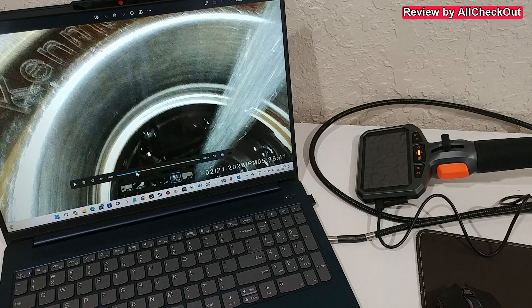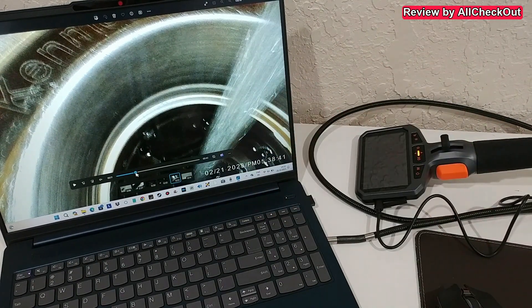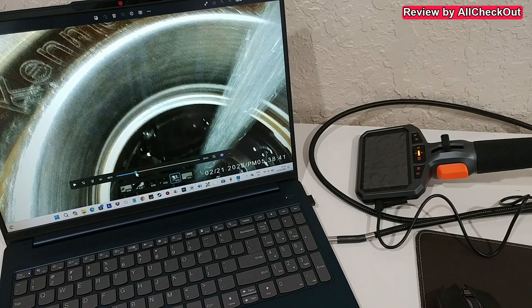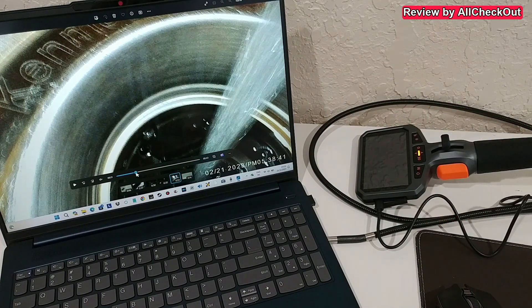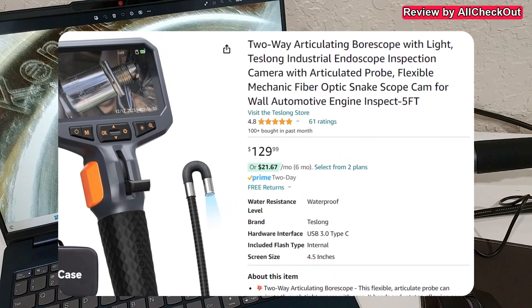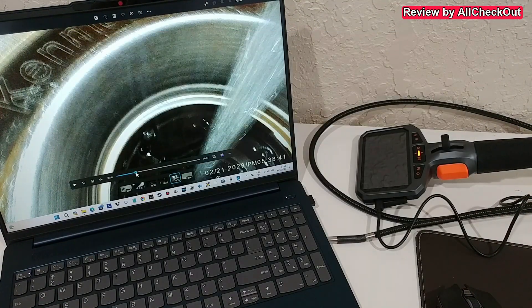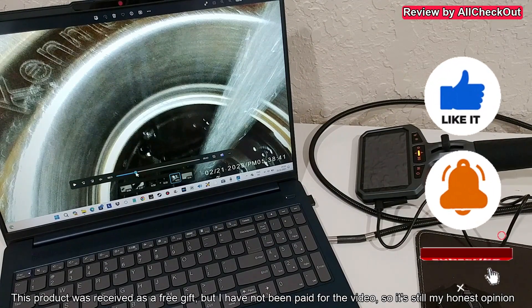So it worked really as expected — absolutely awesome. Easy to use, good build quality, easy to operate, and really good footage quality. I love this articulating mode — it definitely brings inspection possibilities to the next level. If you need something advanced I can highly recommend it. The link to the Amazon listing is in the description. I hope this video helped — if you have questions write in the comments below, give me a thumbs up if you liked it, subscribe, and thanks for watching!